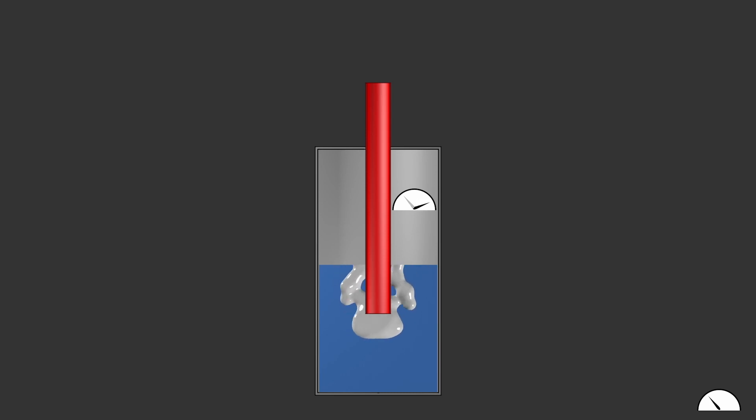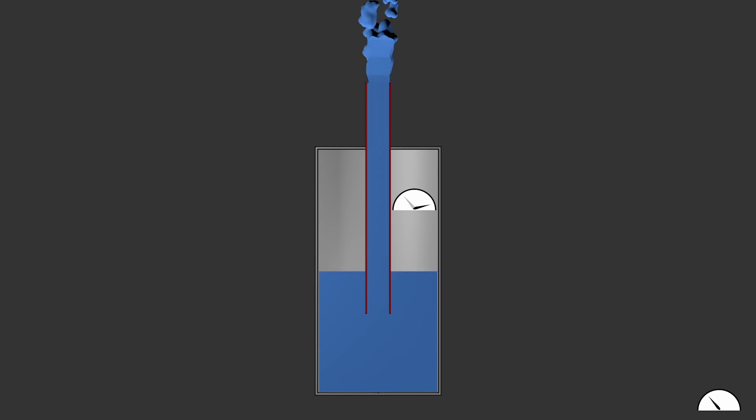After blowing, this excess pressure pushes water out of the bottle through the straw until the gas pressure in the bottle equals the sum of the external air pressure and the hydrostatic pressure due to the weight of the water column in the straw, from the water surface in the bottle to the top of the straw.